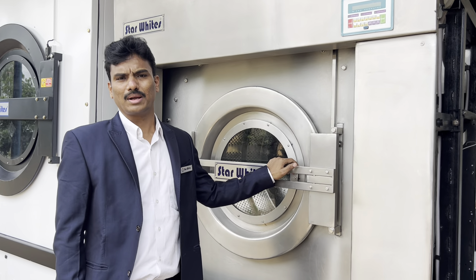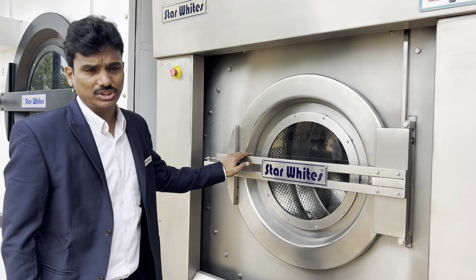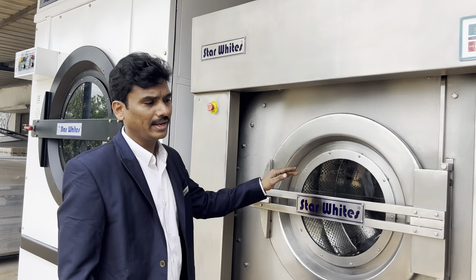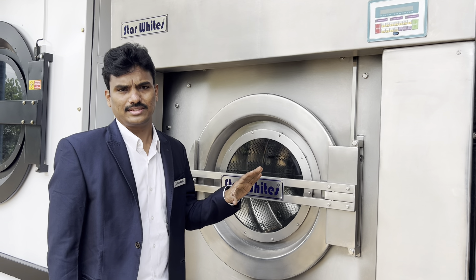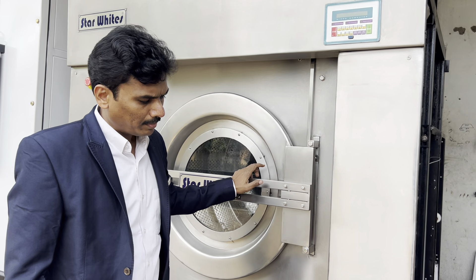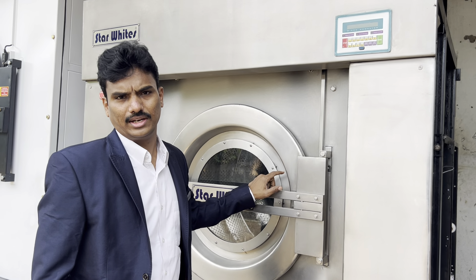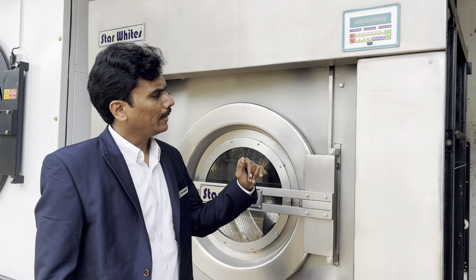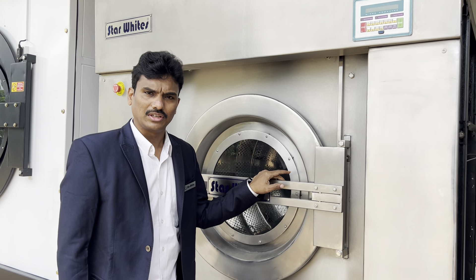Today's video is to give some comparative statements to customers. We are in front of a 60kg washer extractor and 120kg dryer which we are making. This is the 60kg washer extractor — the best sizes, the best motors, the best drives, and the best material we are using to get long life and high accuracy. The life of this equipment is almost 10 to 15 years for sure.